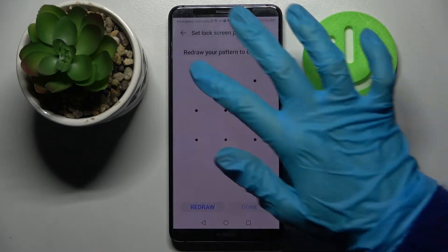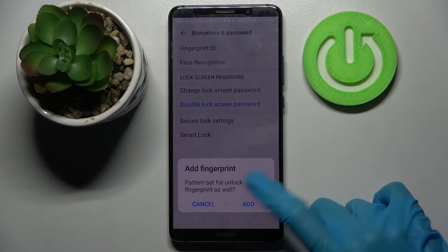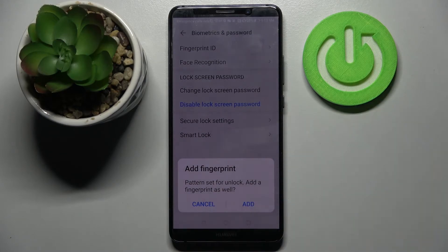Then you need to enter it and repeat it. When you're ready, select Done at the bottom right corner. Over here you can add your fingerprint by clicking on Add and following the instructions.